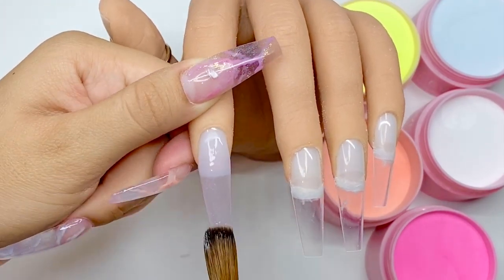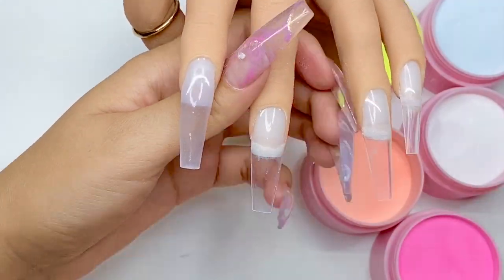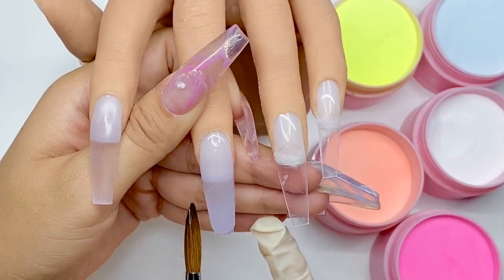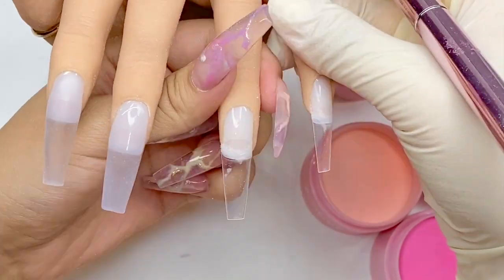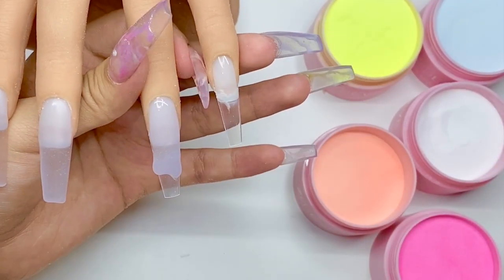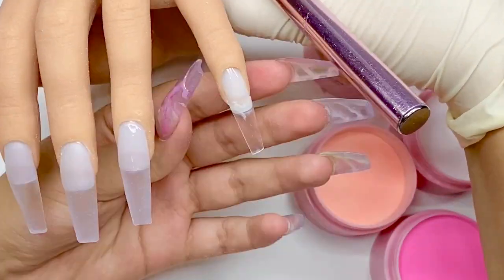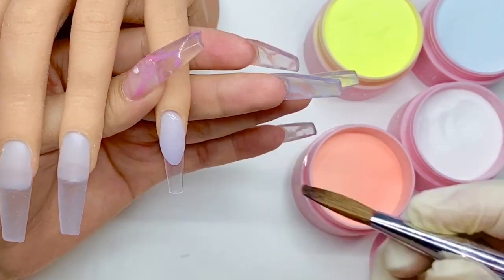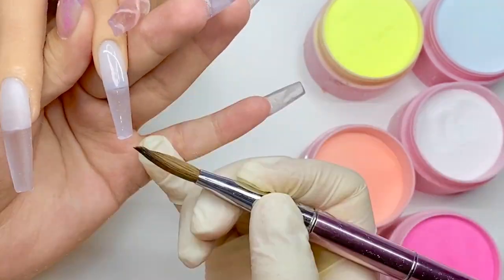We're going to begin by adding a thin layer of acrylic on the entire surface of the nail. I am using our not yet released clear acrylic. This one is perfect for encapsulations or even if you just want that glass effect like we're going to do today. You can even use it to sculpt out the entire nail. It's really versatile and it is extremely clear — it does not bubble up as much as other acrylics I've used in the past, which leave a very opaque finish at the end.